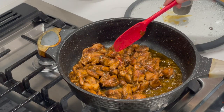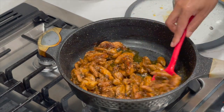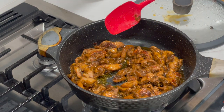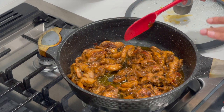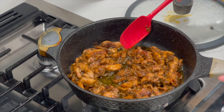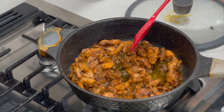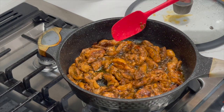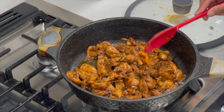When the water released by the chicken dries out from the pot, take your chicken down and place it on the side. I cut my chicken very small so the released water was able to cook it completely. If you cut your chicken bigger, you might need to add some water to cook it through. This is the way I like to do it.